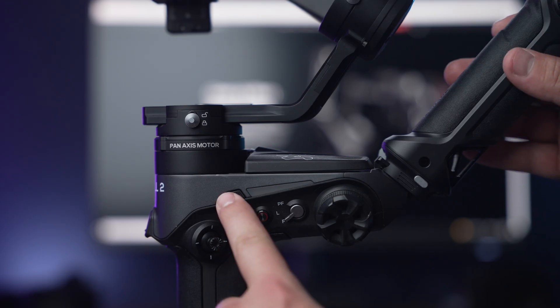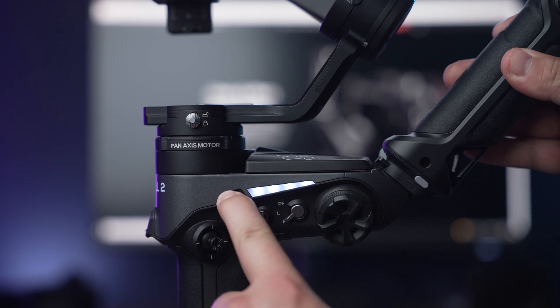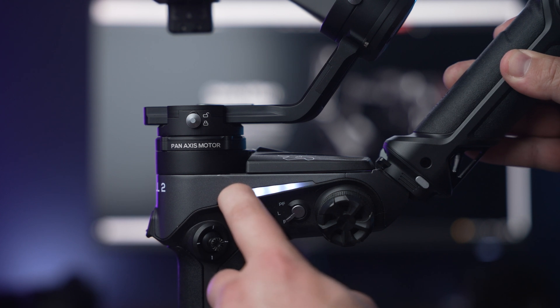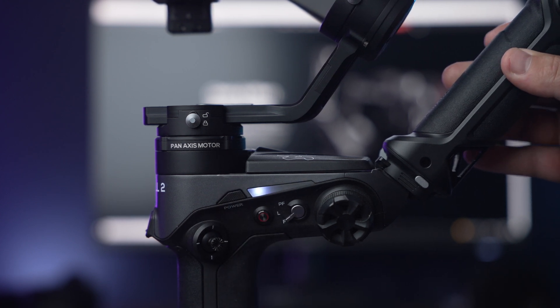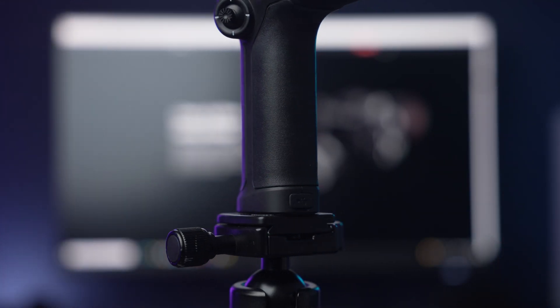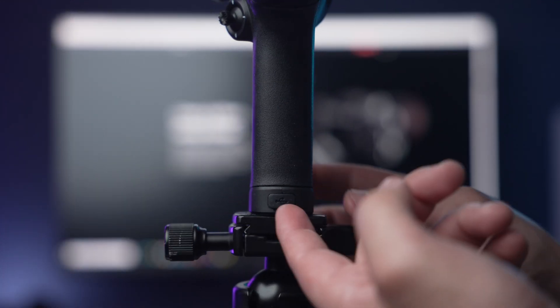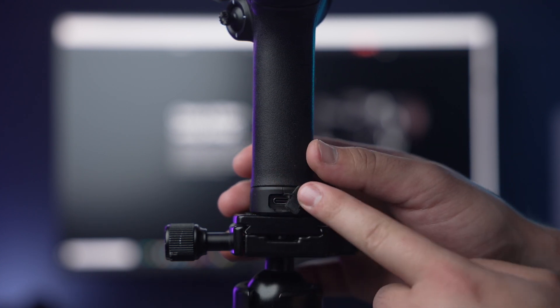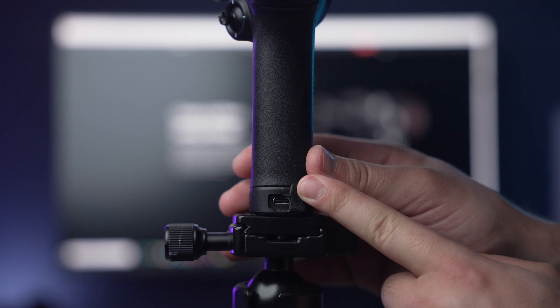To turn on the gimbal, hold down the power button until all LEDs light up. The LEDs also symbolize the power indicator for the battery — four lights means fully charged and one light means that you are at 25% power. On the bottom of the Weeble 2 gimbal, you will have a USB-C port which will enable you to charge the gimbal. It will also allow you to update and install firmware when you're using your computer.